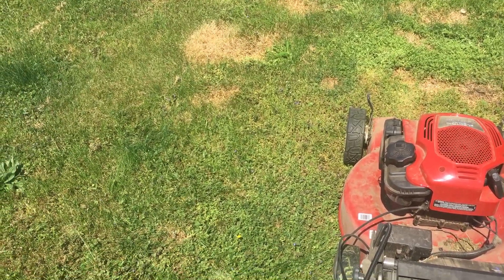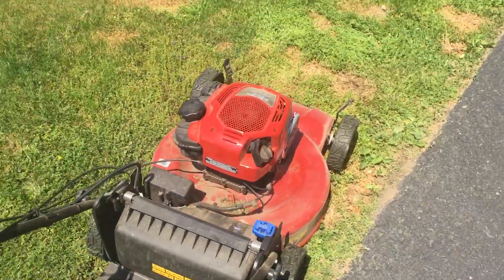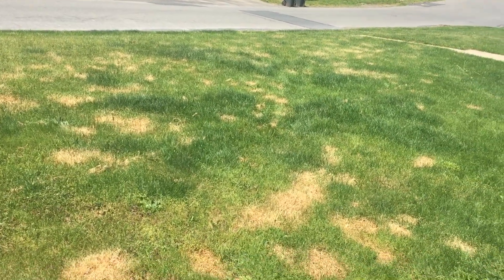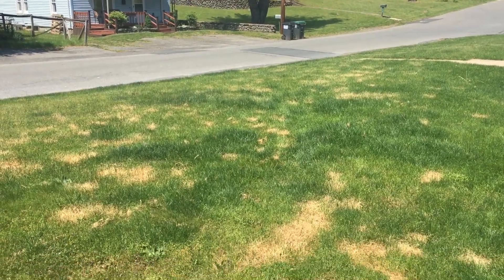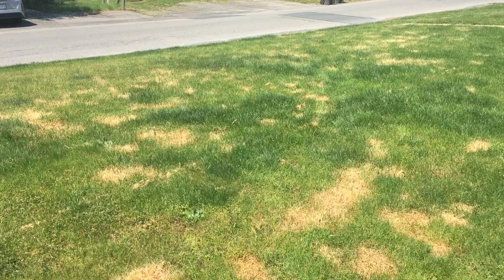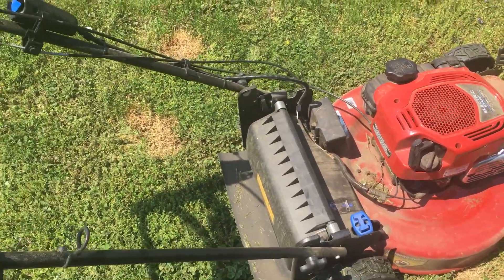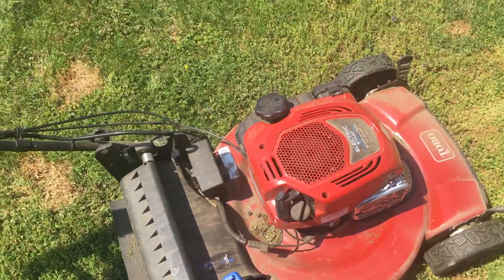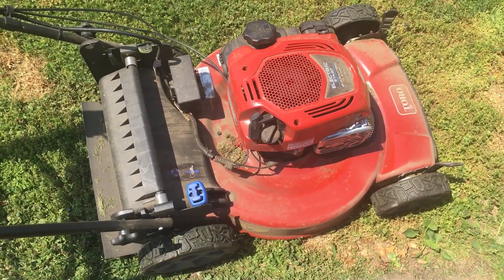If you guys have any questions about this mower — model number, exact name so you can look it up — hit me in the comments and I'll do my best to help you out. Until next time, keep your grass healthy. Learn from Rant Roller — I've been at war with the weeds, they were coming up like wildfire, way too many of them. Now it's back to lawn repair. This has been a Toro self-propelled electric start push mower review — so far so good, guys. See you later.